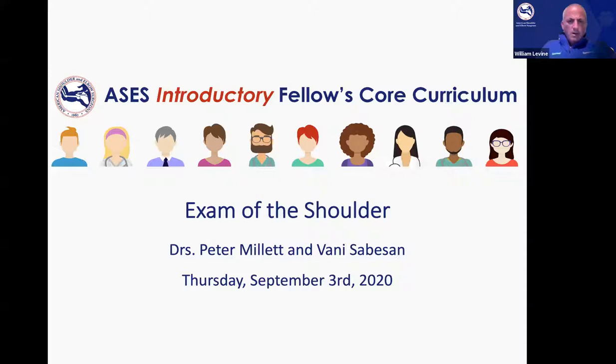All right, welcome everybody. This is Bill Levine from New York and welcome to the introductory fellows core curriculum sponsored by the American Shoulder and Elbow Surgeons.